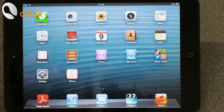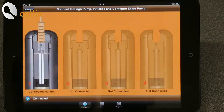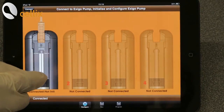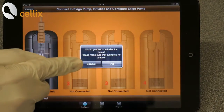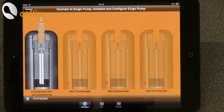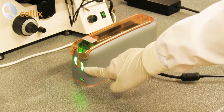Next, we need to start the app by clicking, then click Connect. You double click the plunger and it asks to initialize the pump. Click Initialize. Now the pump is initialized. You can see the green color.